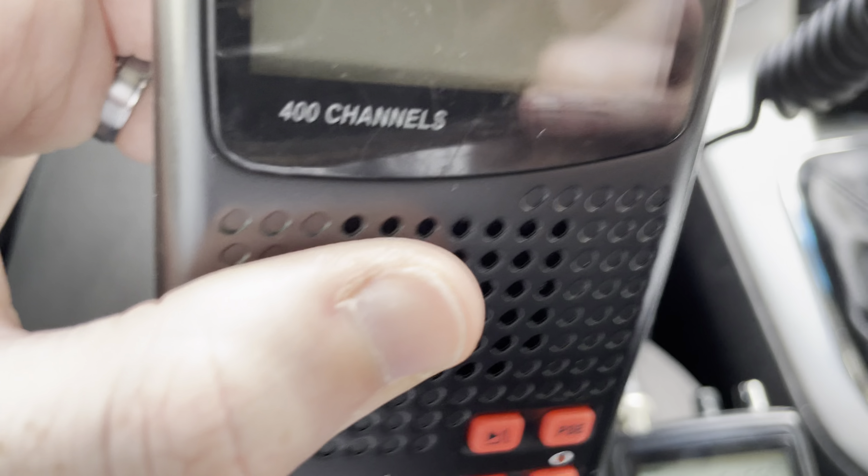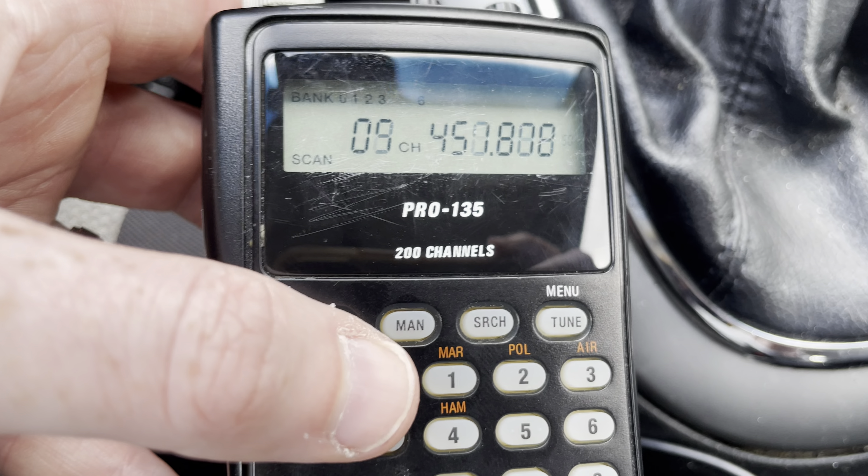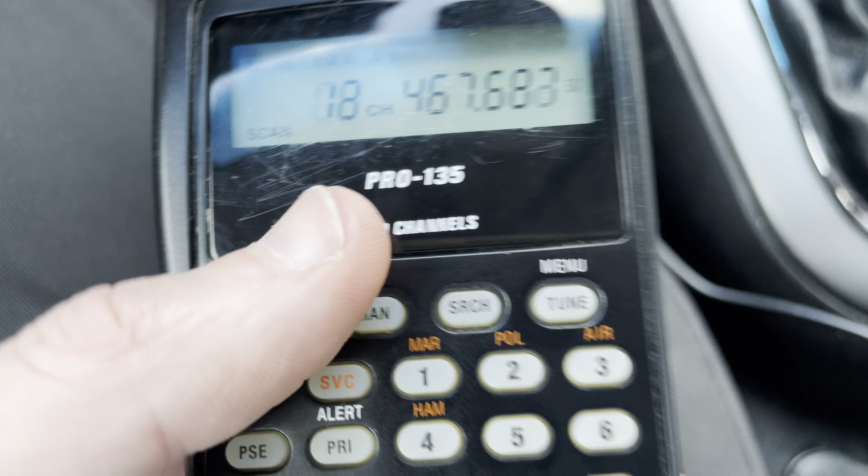This is often compared to... this is kind of your other option here. This is a Whistler WS1010, which is the same thing as a Pro 649, which is the same thing as a Pro 404, RadioShack Pro 649, which is the same thing as a GRE PSR100. This is another video I made about the differences and advantages of using a triple conversion receiver versus a double conversion in areas of high intermod.